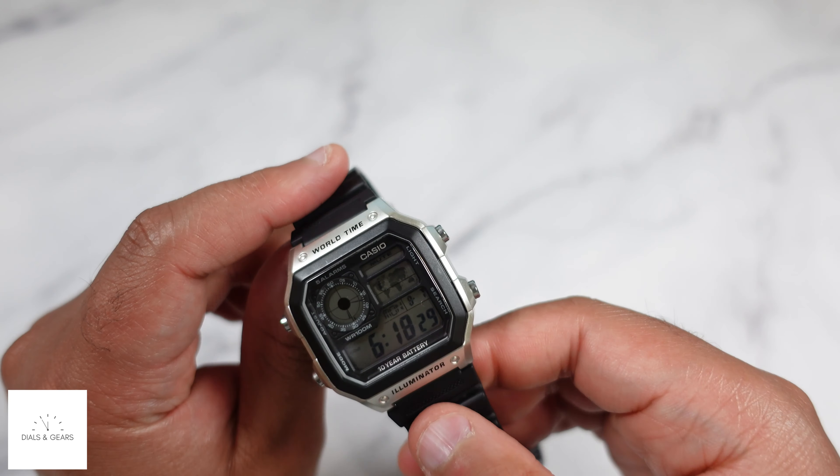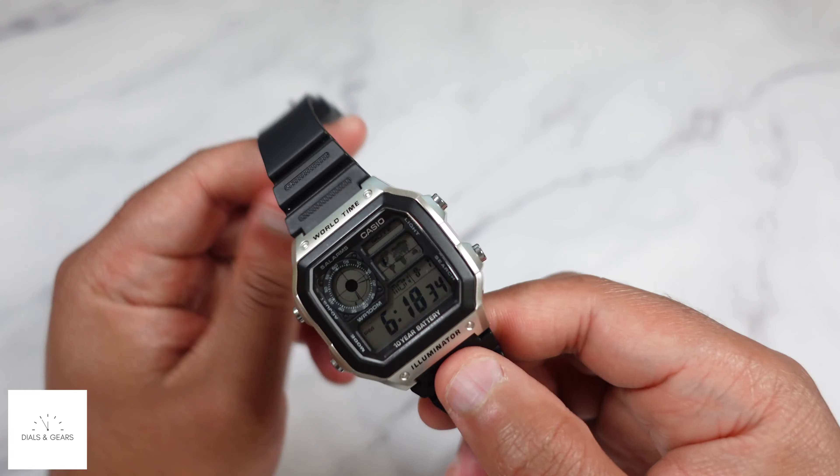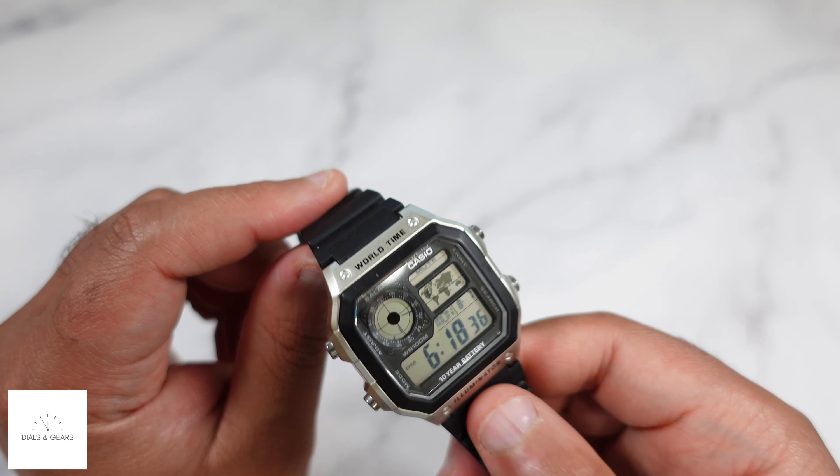I'll probably end up with all the different variations of this. I just think it's a really cool watch — it's one of my favorite ones to wear. Let's just get it on the wrist so you can get a little feel for what it looks like.